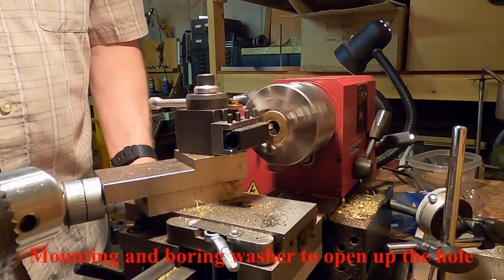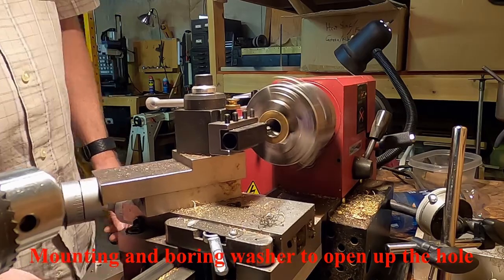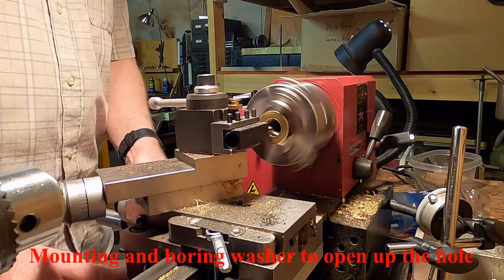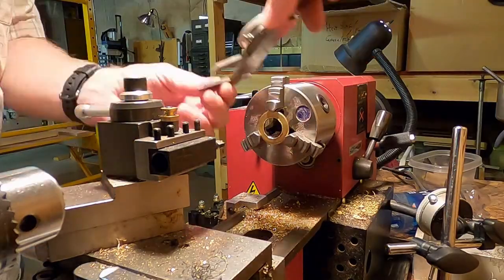This brass washer is going to fit over the top of the copper tube and provide a support for the surface of the lens without blocking light from entering it. The hole in the washer is being widened on the lathe.